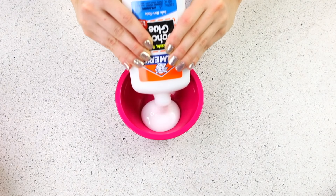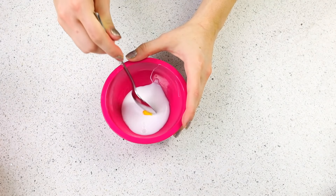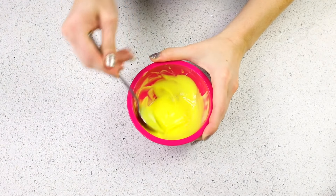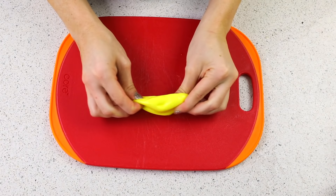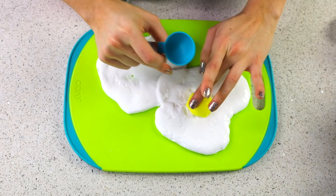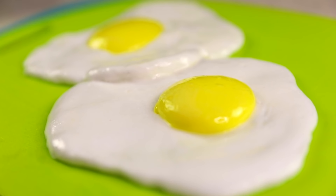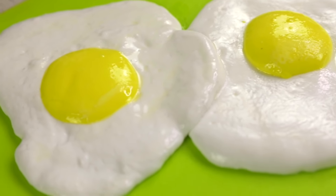Now we are making the yolk, so I just took a little smaller bowl and I'm adding some yellow food coloring and mixing it in with my glue. And breakfast is served! If you want to go the extra mile, you could do a glass of orange juice slime, maybe some bacon slime.